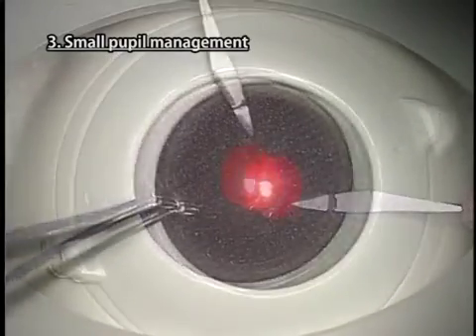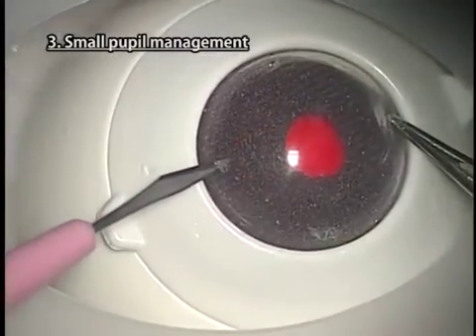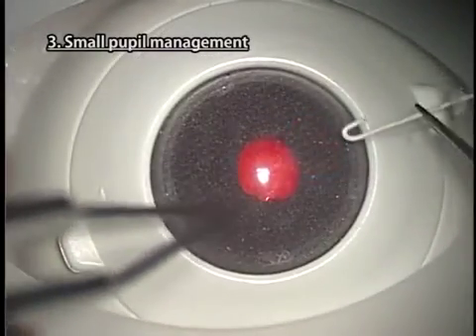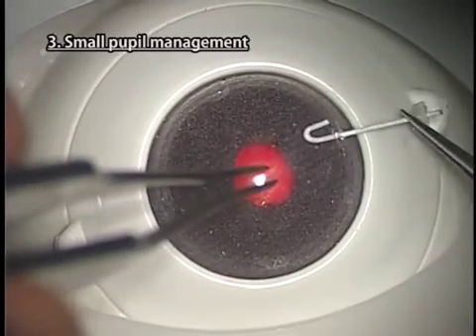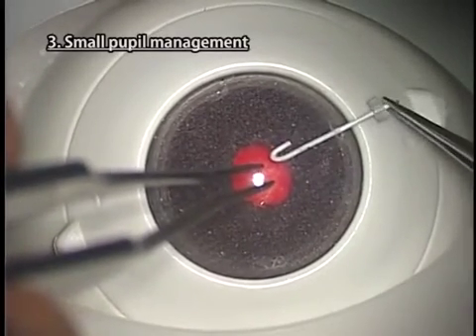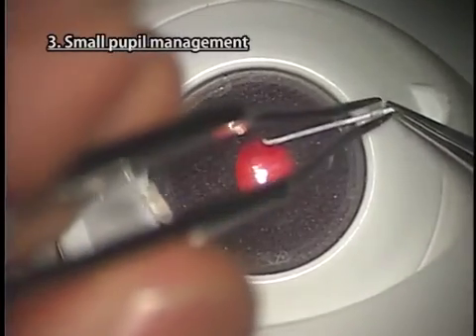Instructions for practice. Make 4 side ports with a knife and insert mock iris retractors or true iris retractors. Kitaro's cornea is a little harder than human eyes, so it is necessary to make slightly larger side ports than in human eyes.